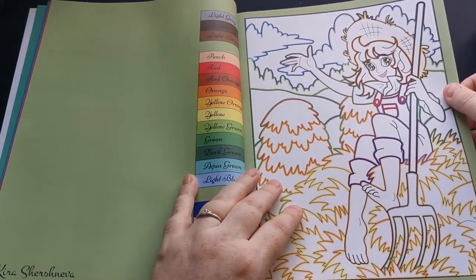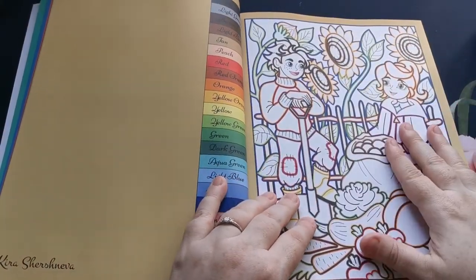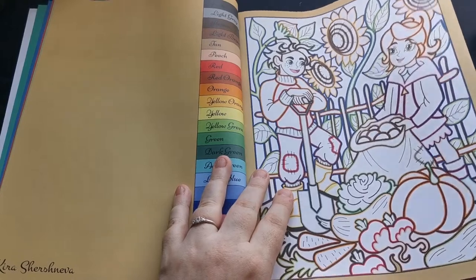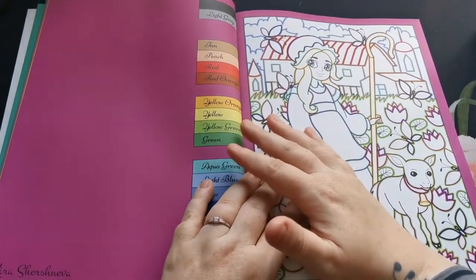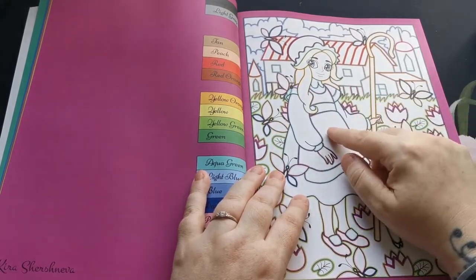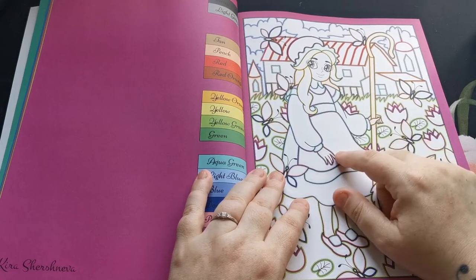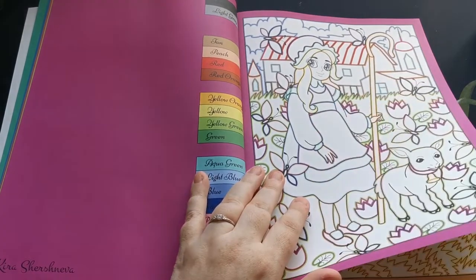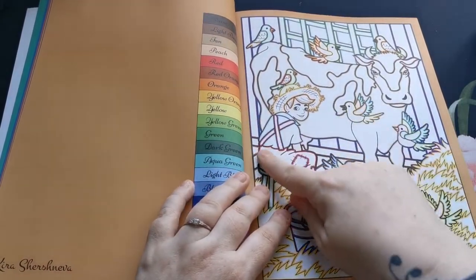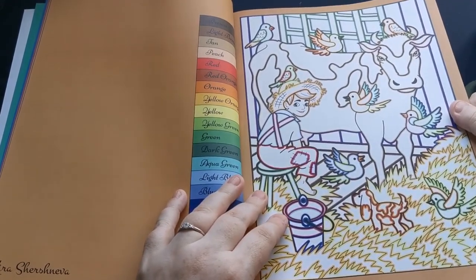These are just so lovely and I always have such a good time coloring Kira's Color by Color books — they're so much fun. I know there are quite a few of you out there who, with color by numbers, get a little put off, especially if the number shows through whichever mediums you're using. At least with Color by Colors you don't have to worry about that at all — you just color each section depending on the color of the outline, which I think is such a great idea.